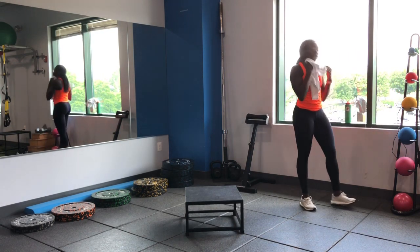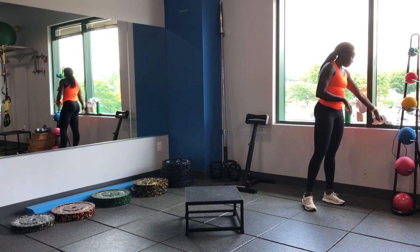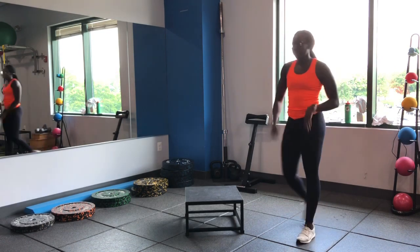Nice work guys — get some hydration, get some carbs in you. Make sure you get a little bit of a stretch, and we'll see you next time.